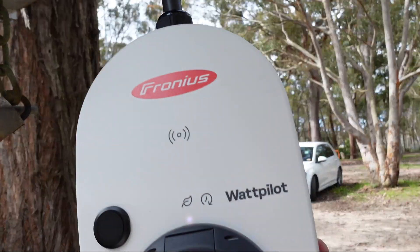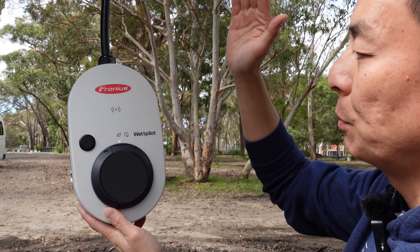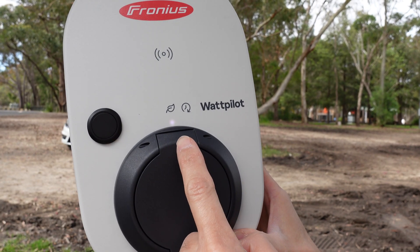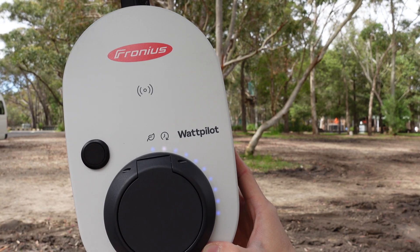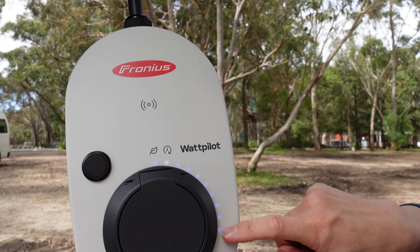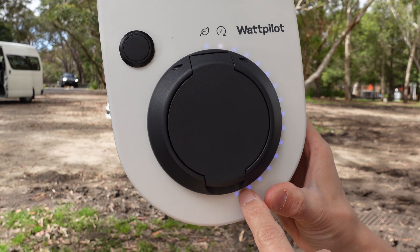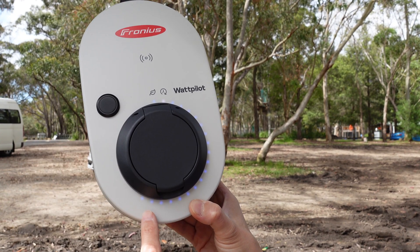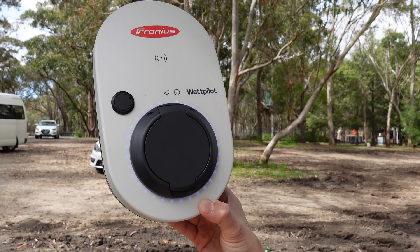Looking at the unit, you'll see lights flashing initially, then a steady blue light — that's what we want. When plugged in and set up correctly, there's a white light you can toggle with the button. The first white light is eco mode, using excess solar from your Fronius inverter; the next is next ride mode, charging at maximum available from the grid. Ten blue lights indicates 10 amps. Hold the black button for two seconds to go to 16, keep pressing for 20, then 24, and one more press gives you the full 32 amps.